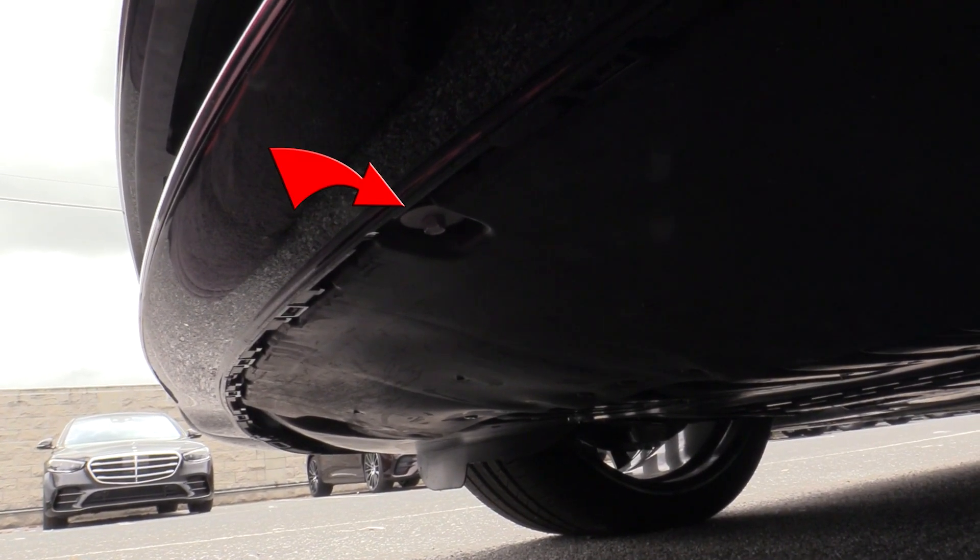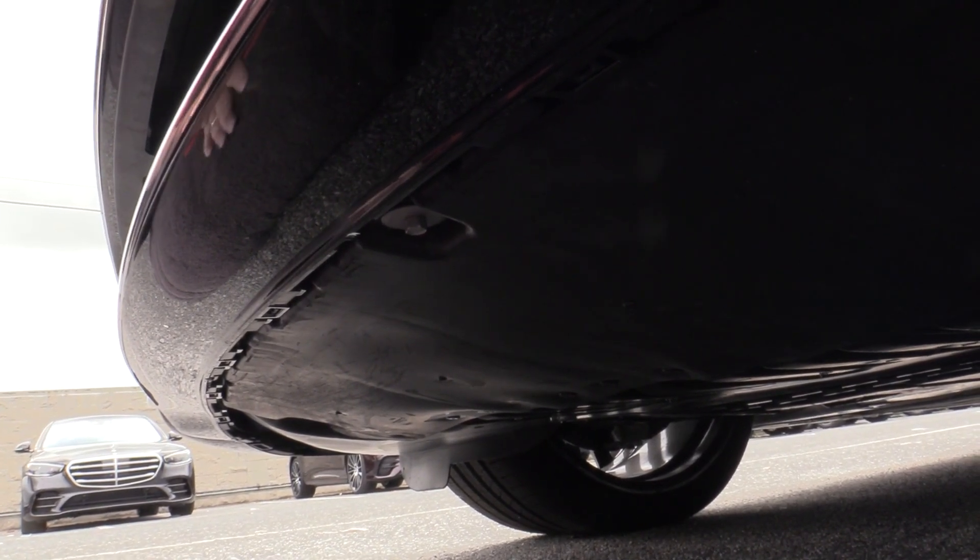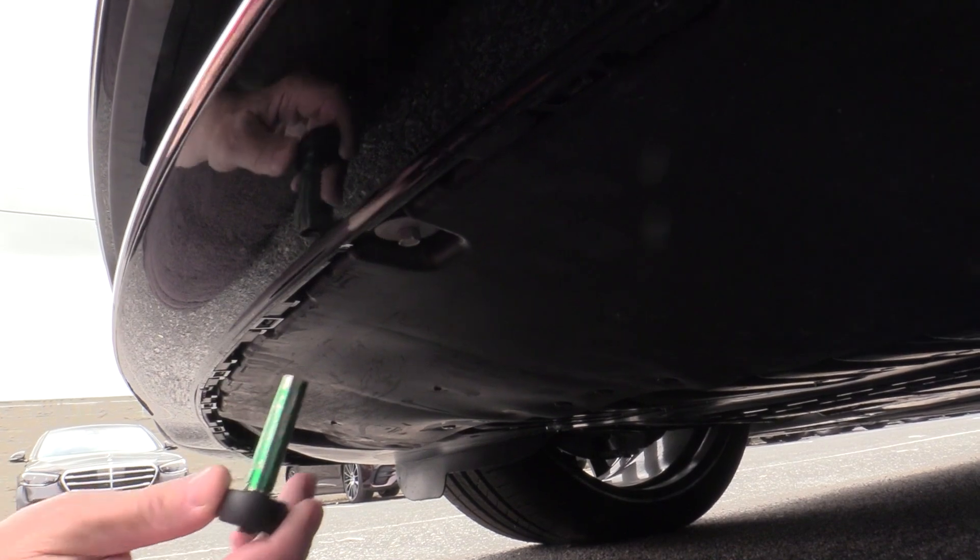First thing we're going to do is remove that center screw — it's got an 8mm head, so we're going to get our 8mm socket and remove that.